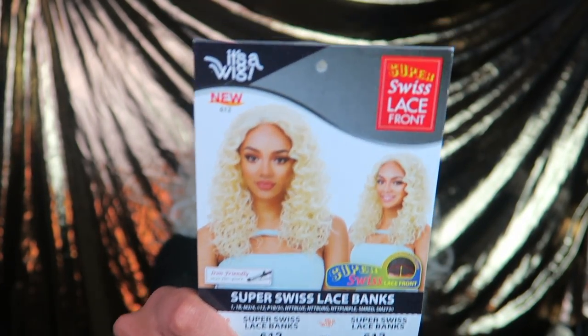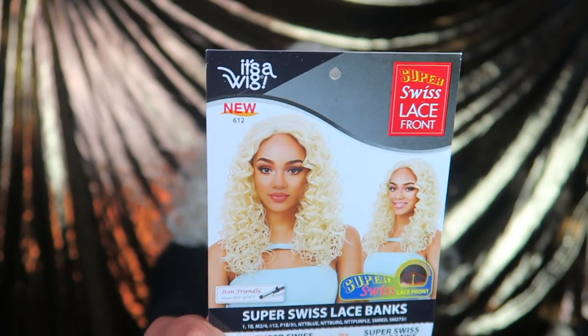I was not ready for this wig — I have to say I was a little thrown off by the color at first, but it actually looked good. I didn't expect it to look this good. This wig is from It's a Wig and it is in the style Super Swiss Lace Banks, in the color 612, which I feel is slightly lighter than 613 — 613 has a yellow undertone, but this is more like straight-up platinum blonde. It comes in a variety of colors including 1B, 24, and all the natural-looking colors, so you definitely don't have to go this color route.